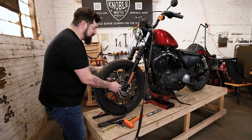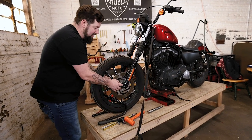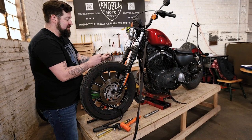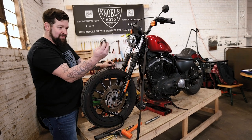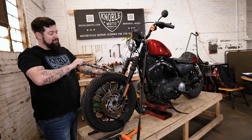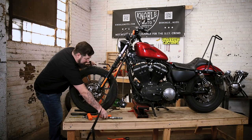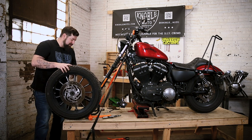Now roll the front wheel forward. There's a spacer on each side, so keep an eye on those because they'll fall out otherwise. The larger spacer is on the left side of the motorcycle and the skinny spacer is on the right side of the motorcycle. Keep that in order — we're going to put them back on the axle in the same direction. From there you can pull your front wheel off.